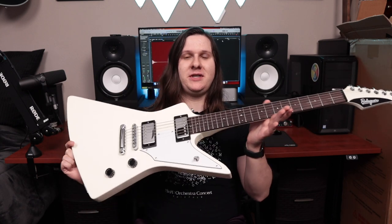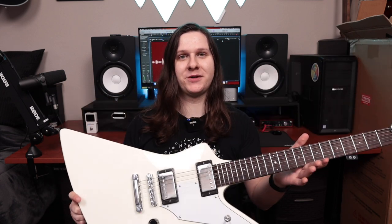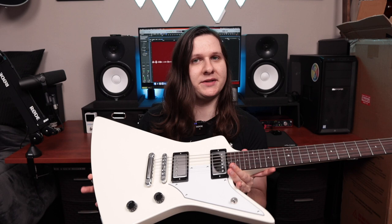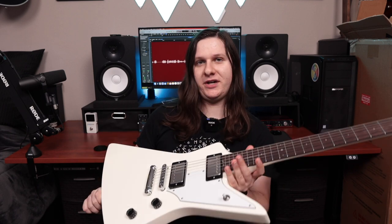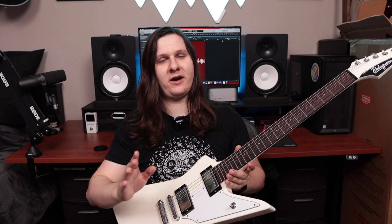First impressions of the Balaguer Typhon: this is a really, really good electric guitar, and it was 100% worth the wait in my personal opinion. I've been playing this guitar for basically two hours straight at this point, and I could honestly go for another two hours because it just feels so good to play. Hats off to whoever set this guitar up at Balaguer.